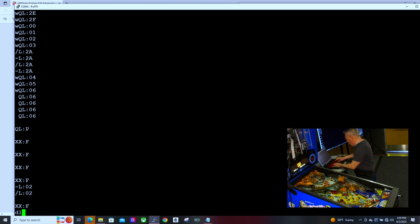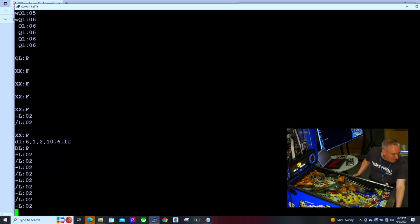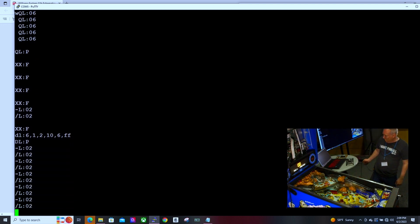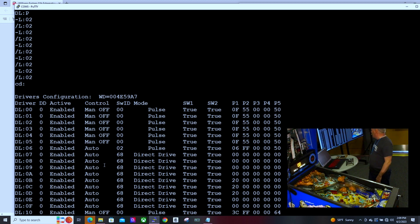I want it enabled, hooked up to switch number two, and I want you to pulse for six milliseconds at full power. So if everything went right, that rule's now been established — until I change it, that's what the rule will be. Looking back at driver number six: enabled auto, switch number two, pulse, six milliseconds at full power. It sets up an 8-bit bitmask, so you can get down to one-eighth duty cycle — every millisecond we choose whether a one or zero goes out to the driver board.